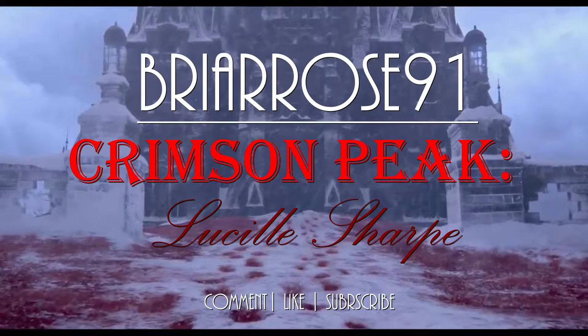Hey everyone, it's Rosa and today's video is going to be on Lucille Sharp from the new movie Crimson Peak. I hope you guys enjoy.